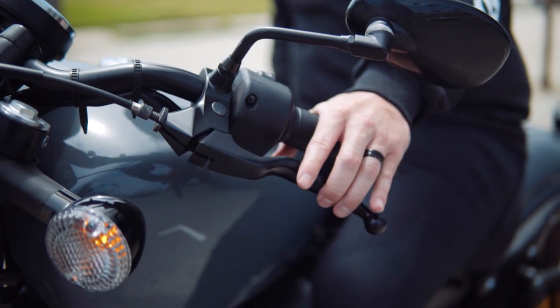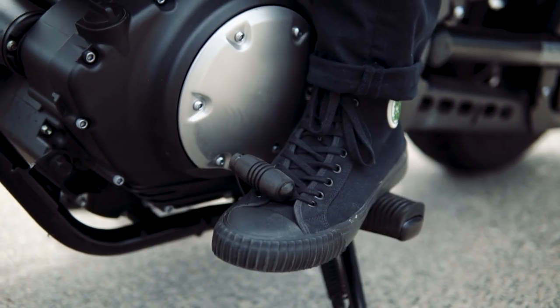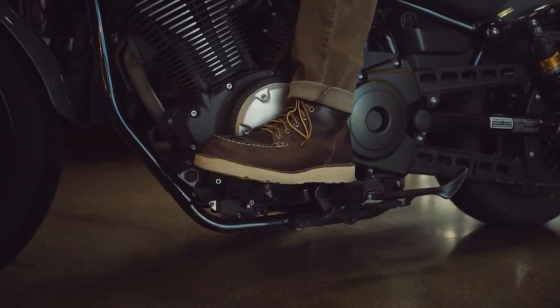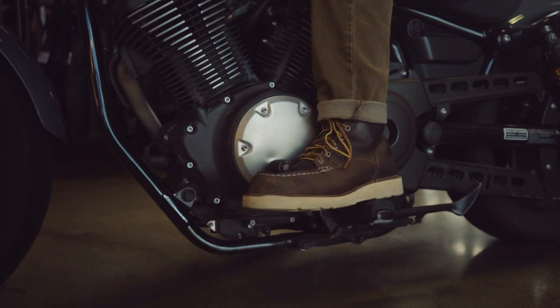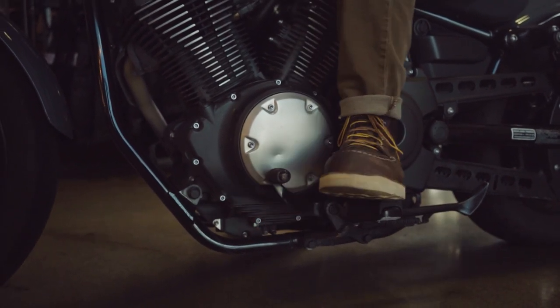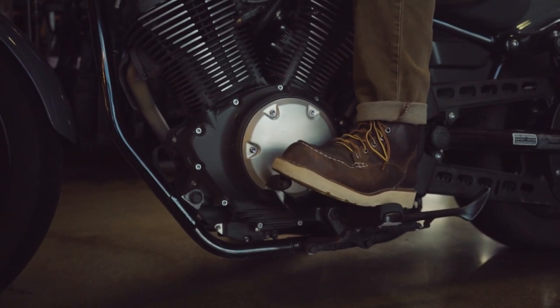This is also where your clutch lever is. Hold the clutch lever whenever you are shifting gears. When shifting, the gears go as follows: press the pedal down for first gear, and then up for second, third, fourth, and fifth gear. To put the bike in neutral, you'll need to find that sweet spot between first and second.